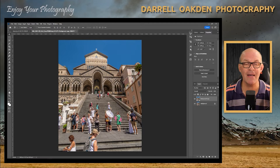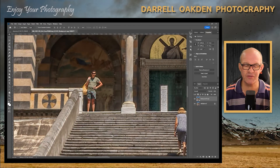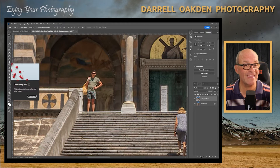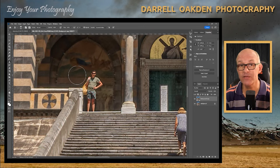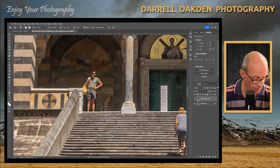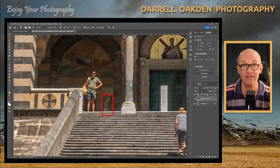Let's first of all remove this man here at the top of the stairs, so we're going to zoom into him. This was taken on my compact camera so it's not the sharpest of images. When we use the clone tool — which is over here in the toolbar — there's a technique where you've got to sample a very similar background and do it in a way to try and not create any obvious repeating patterns.